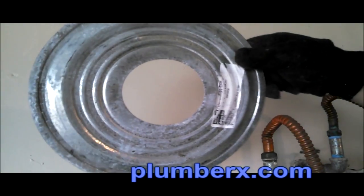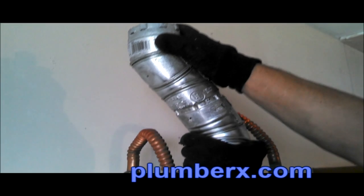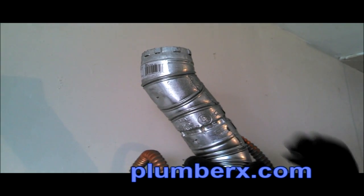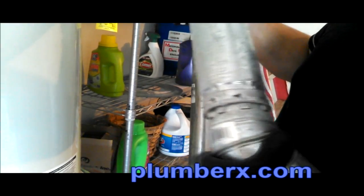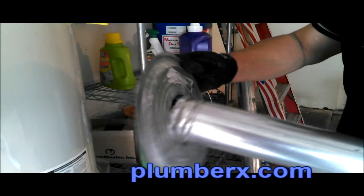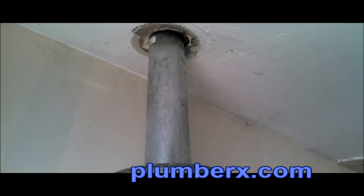Here we have the heat shield, which will make the hole neater and keep the flue pipe from touching the drywall. We're piecing it together — listen close, you'll hear that click. Before we put it up through the roof, we're going to put the heat shield in place, and eventually we're going to adhesive it to the ceiling.